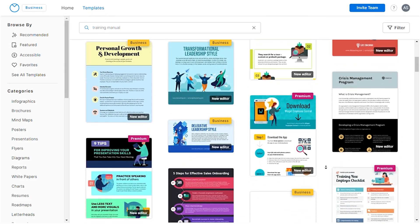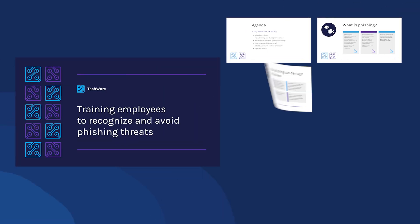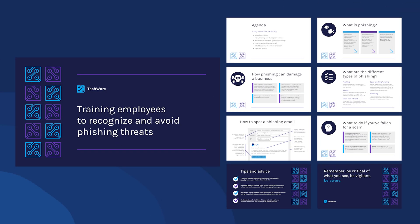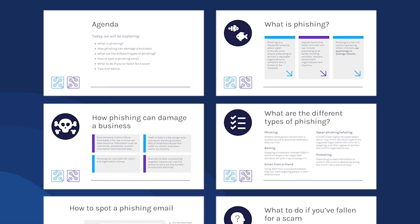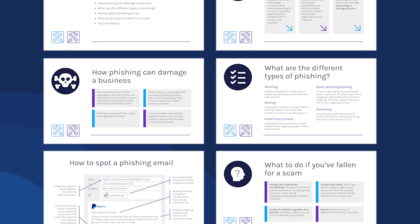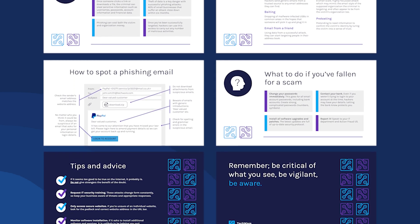Training manuals come in various forms ranging from one-pagers and printed materials to e-books and presentations. At Venngage, explore a range of pre-designed templates for training manuals, which are free to use — like this training manual template designed as a presentation with a focus on training employees to recognize and avoid phishing scams. Notice how each slide employs simple visuals and a two-tone color scheme to ensure easy comprehension, allowing individuals to absorb the lessons effectively.